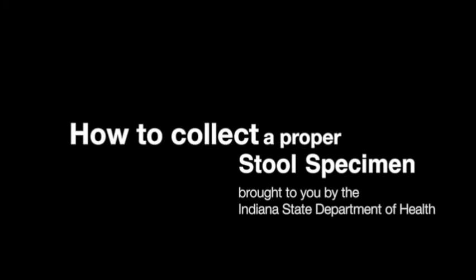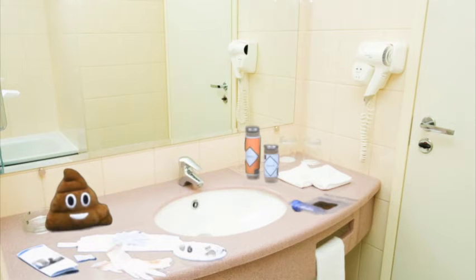Being asked to provide someone with a sample of your poop probably sounds very strange. However, your poop, often referred to as stool, can hold valuable information about what germ may have made you sick and whether you are still likely to spread that germ to other people. Because providing public health professionals with your poop is so important to improve your health and the health of other people around you, we want to help make this process as easy and as safe as possible for you.